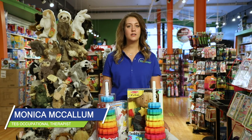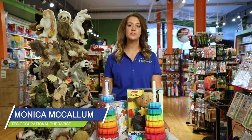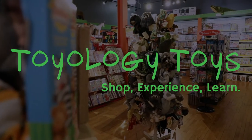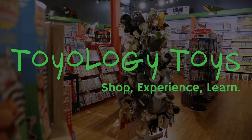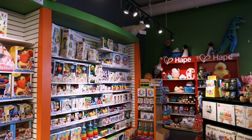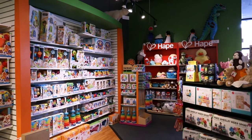Hi there! My name is Monica McCullum. I'm an occupational therapist with Total Education Solutions and I'm here today at Toyology Toys. We are going to talk about different toys for developing fine motor, visual motor, and sensory skills in your child.